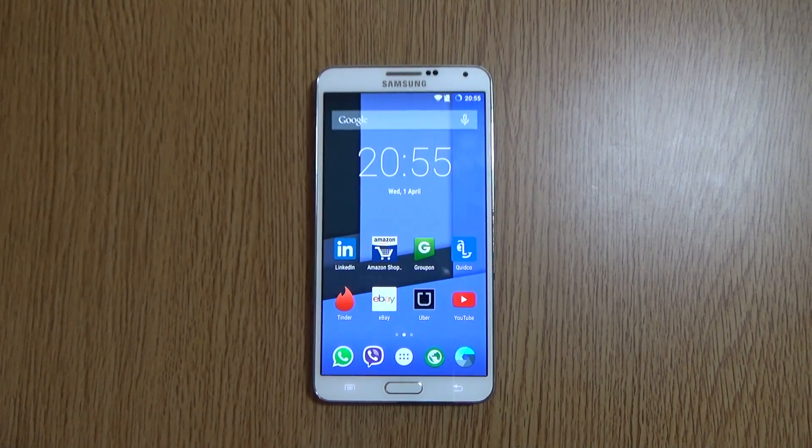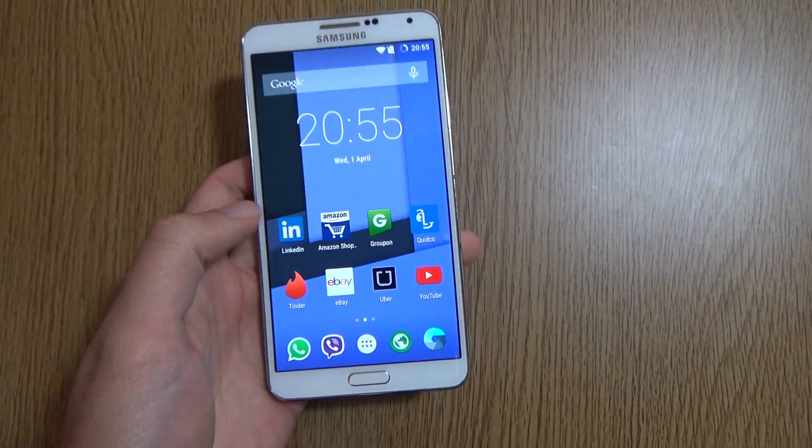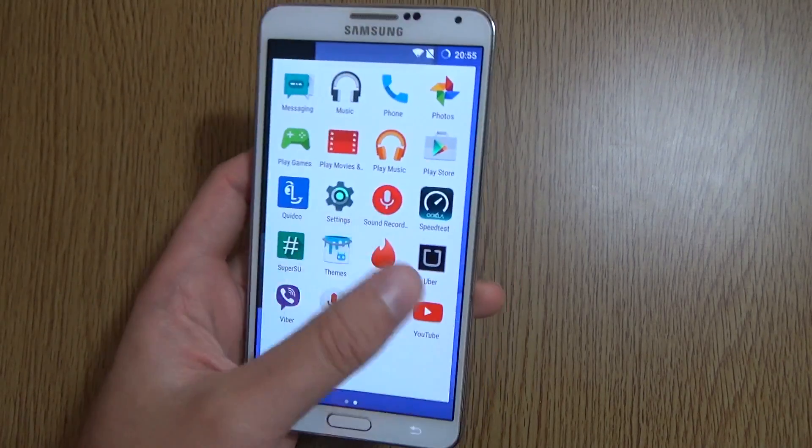Hey guys, I'm back again. So today it's time to have a look at an Android 5.1 build for the Note 3, brought to you by the excellent guys at CyanogenMod. This is the CM 12.1 ROM for the Note 3, and I have to say it's a very nice ROM that you should definitely check out.